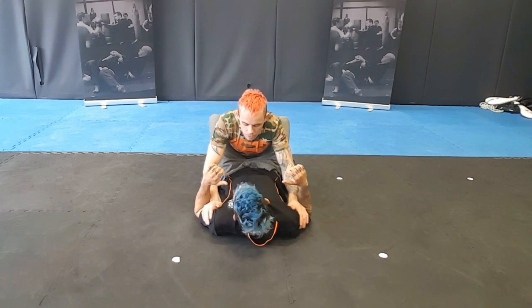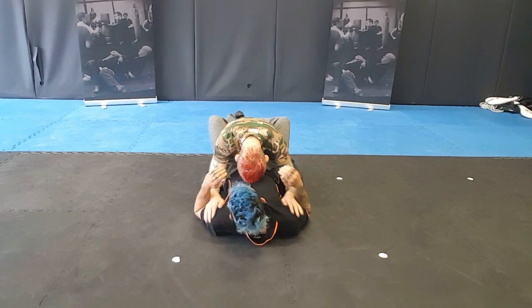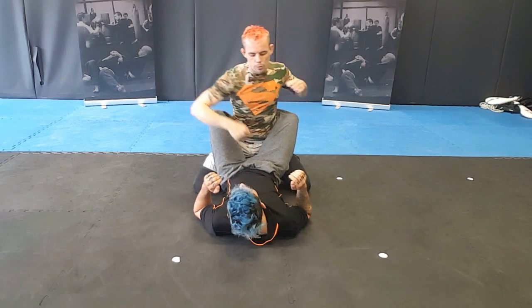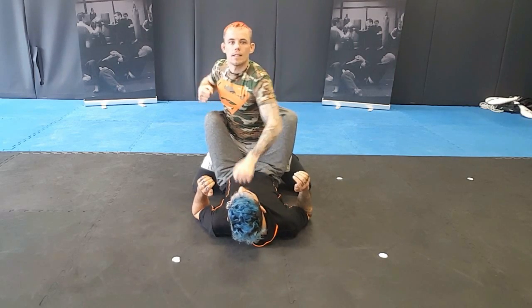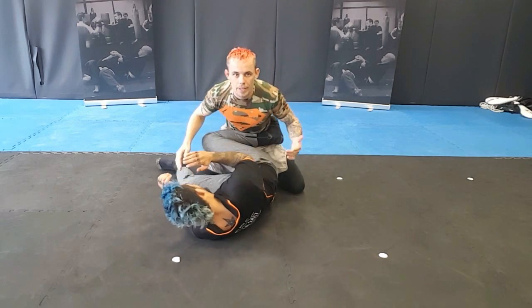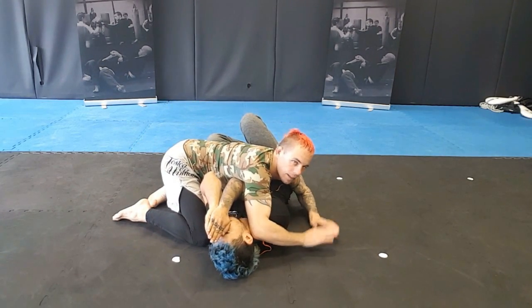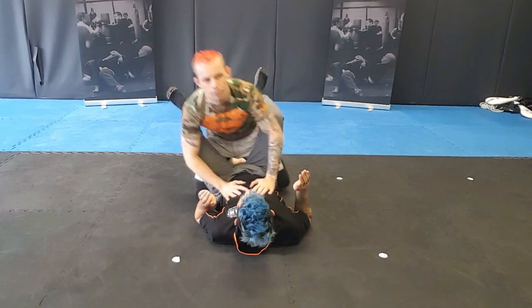For MMA I'm going to be controlling the biceps, elbows in, head down, and my knees are helping control the hips as well. From here I like to posture up and strike. They will try and pull me in so I stop hitting them. I'll post, elbow in, strike again, then they'll probably try and create space by bringing their knee in front. From there I'll sprawl, control the leg, and pass to side control. There's one of my passes, so we'll stick with that one for MMA for now.